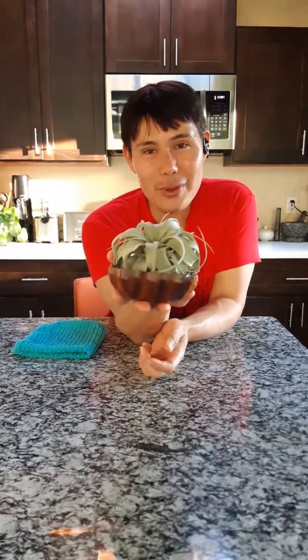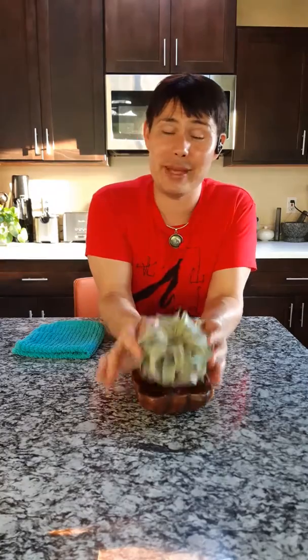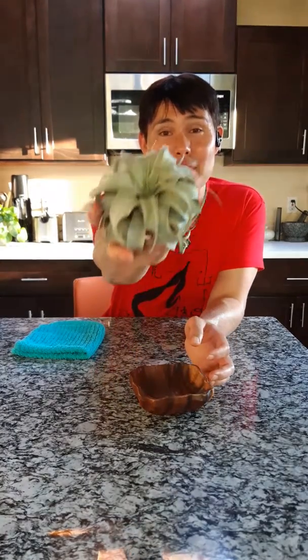Hi there, welcome. My name is Jason and today I'm here to share a plant with you called Tillandsia xerographica. This is also referred to as the queen of the air plants and it is no wonder why. It is absolutely gorgeous.